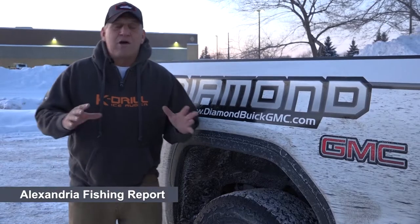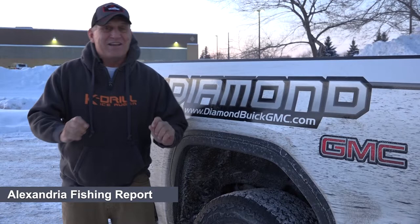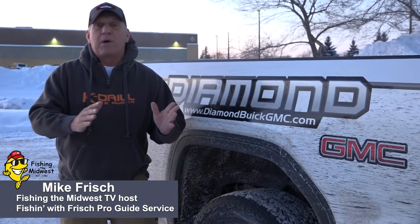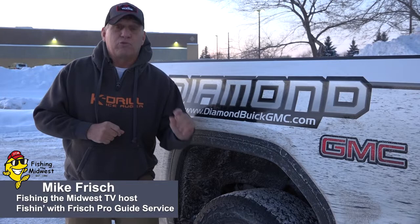Hey everyone, Mike Frisch here with another Alexandria Lakes Area Fishing Report. This week's report is crappies, the second half. Last week we talked about getting out in the basin in a lake and finding crappies. Today we're going to talk about another way to catch them. Last week we talked about using jigging spoons tipped with minnow heads or maybe waxworms to kind of sort through some of the smaller panfish.